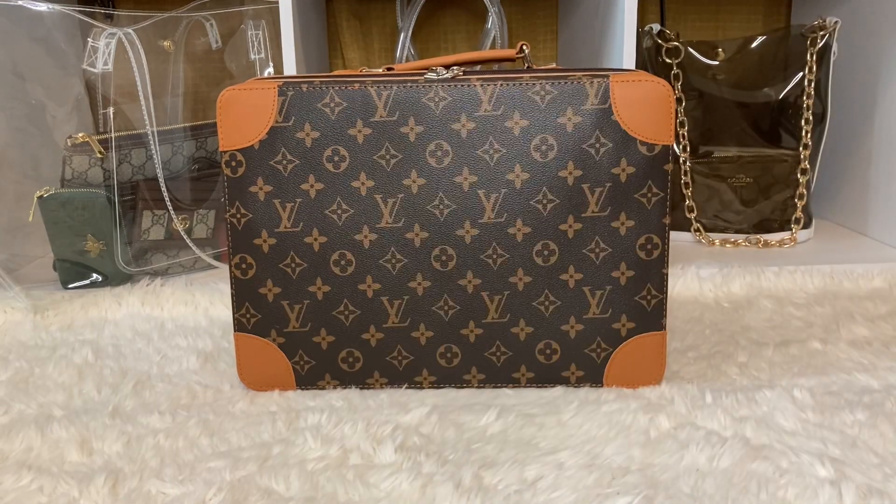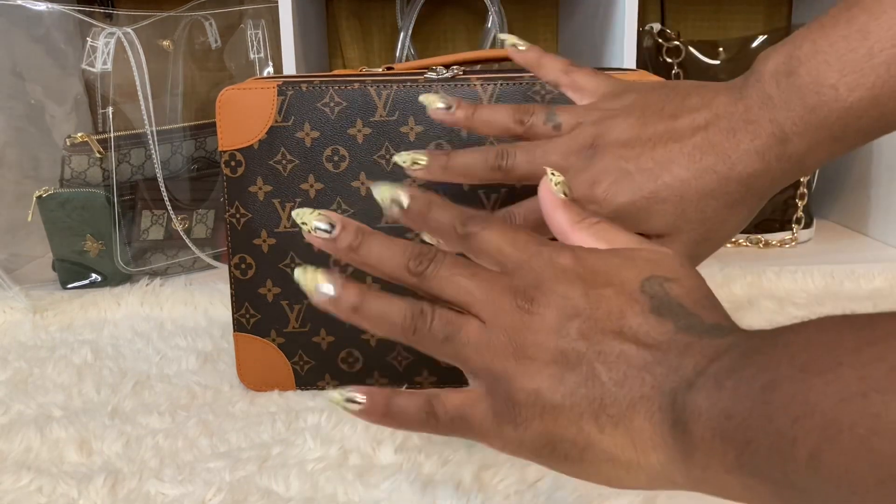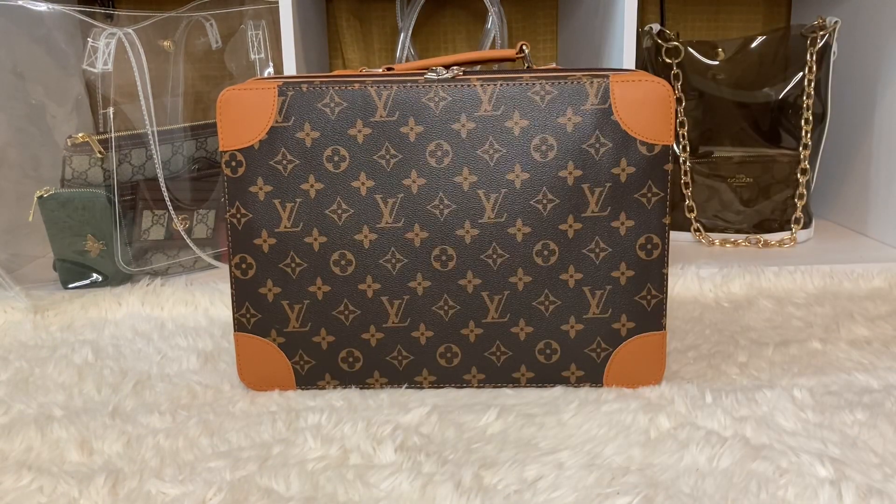Hey, how are you guys? I hope you're all having a wonderful day. I just want to say hello to all my new subscribers — thank you so much for subscribing. In today's video, I have some sneakers here for you. Spencer contacted me and wanted me to do a review on some shoes from her website. She offers shoes of all kinds; you just have to go on there and look. If you want the information, just email me.